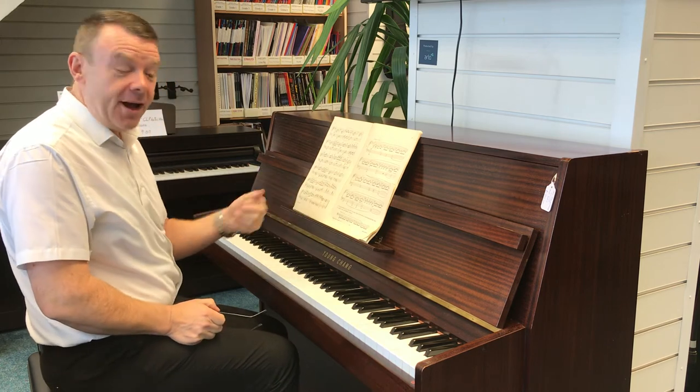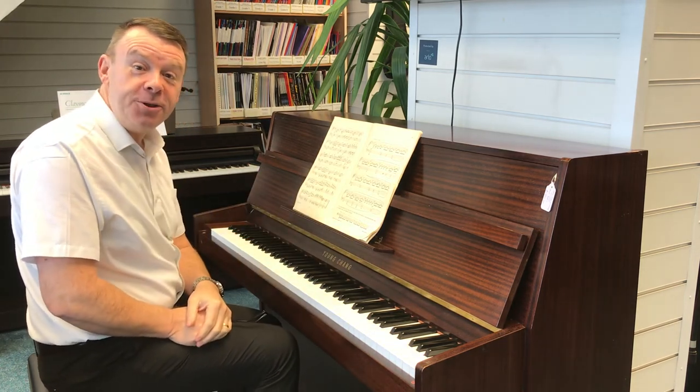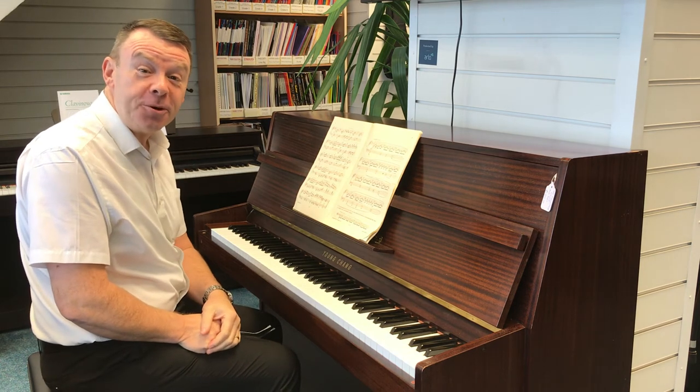So there we go with this very nice used Young Chang EC109 upright acoustic piano. Thanks very much for watching.